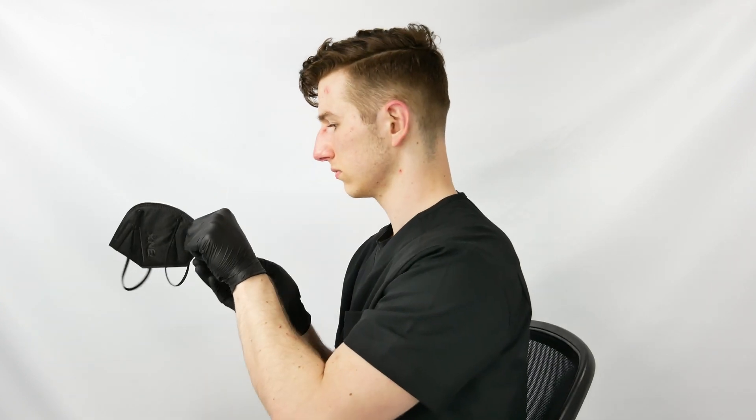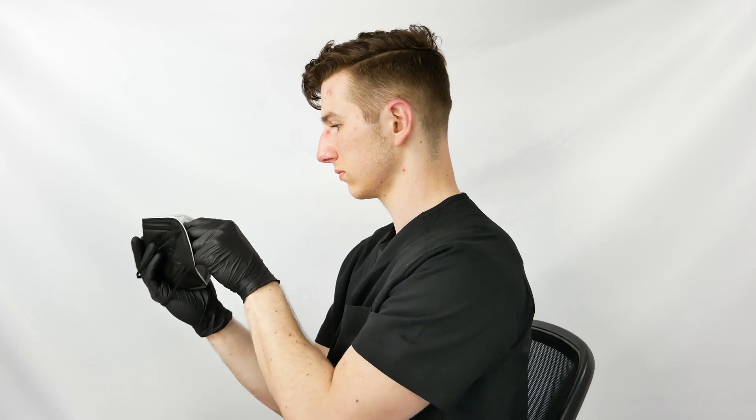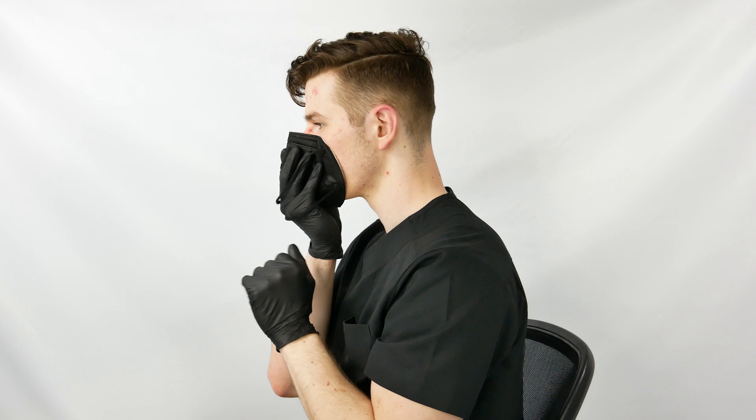Insert your hand through the headbands and cup the mask with the palm of your hand. Open up the mask slightly. Place the mask on your face, covering your chin and nose.